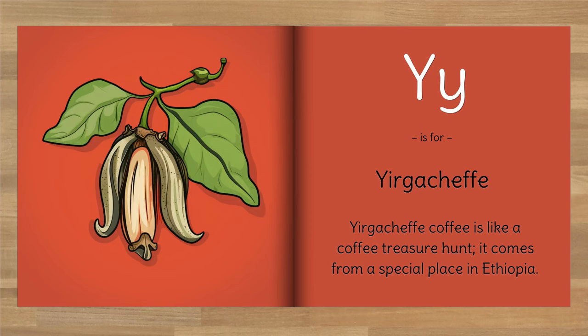Y is for Yirgacheffe. Yirgacheffe coffee is like a coffee treasure hunt — it comes from a special place in Ethiopia.